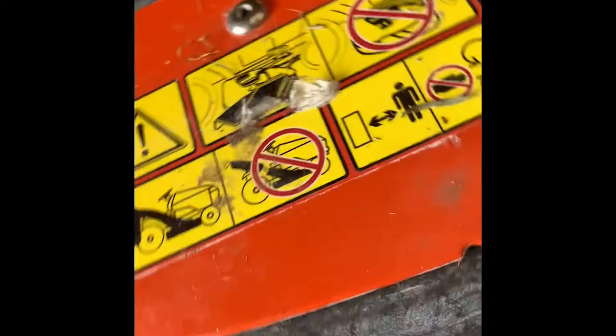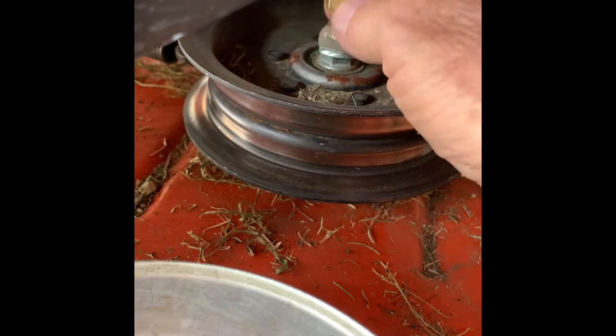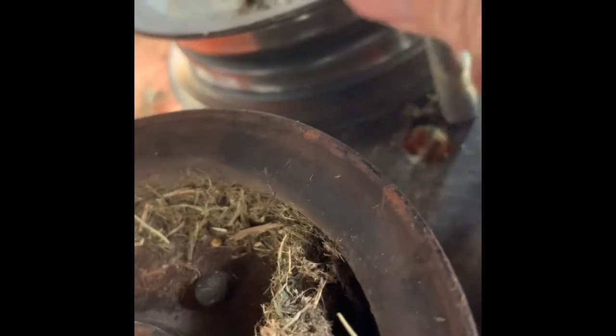Now we're going to move to the pulley guard. It has a nut — it's 5/8 — and you'll take that off with a socket; you won't need an extender. Just lift this piece up and it comes right off. When putting it back in, note there's a little hole on the plate on the other side — line it up over the bolt shaft, drive it through the hole, then tighten the nut back on. Pretty easy.